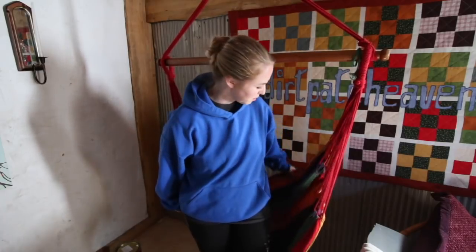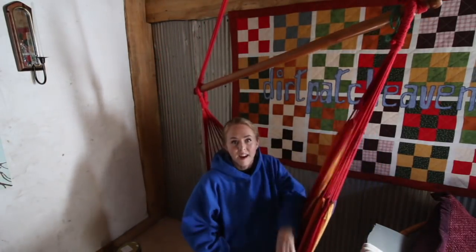Hey guys, what do you think of my new filming corner? For those of you who've been here for a long time, I used to have a really pretty studio in my basement. This really reminds me of it, so I'm excited to have bright colors behind me again.